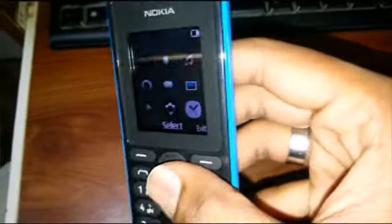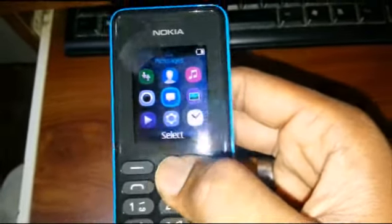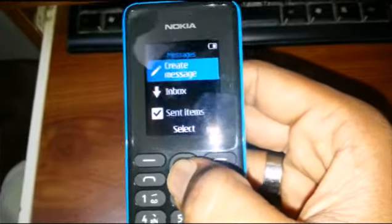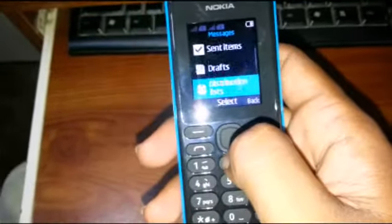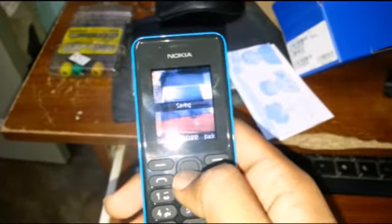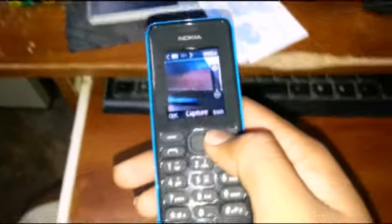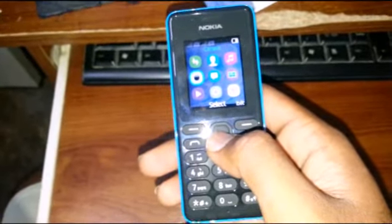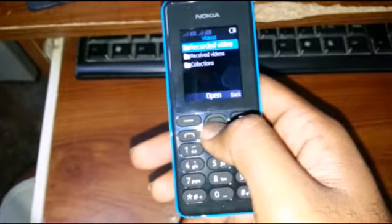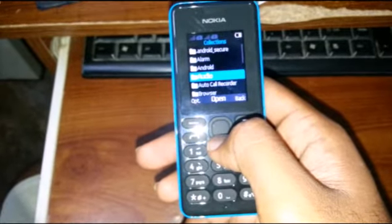This is the main screen — small and nice screen for simple use. This is the main menu. Here we have the camera — VGA camera — and the video player. I've inserted the memory card.